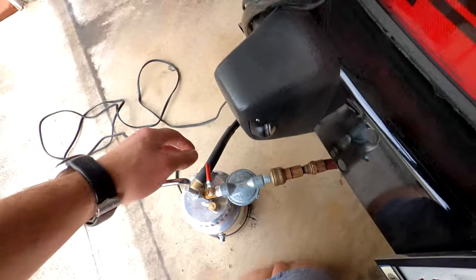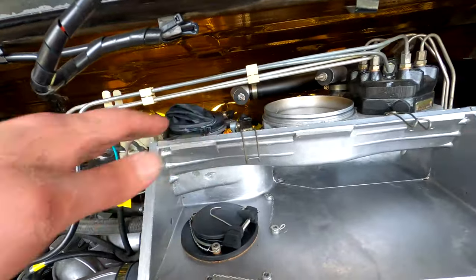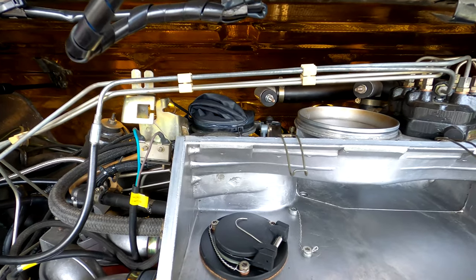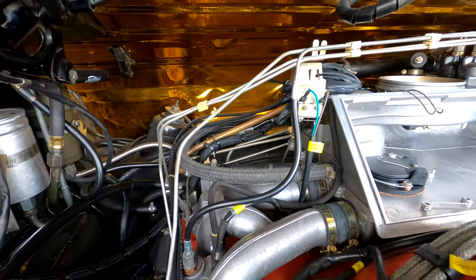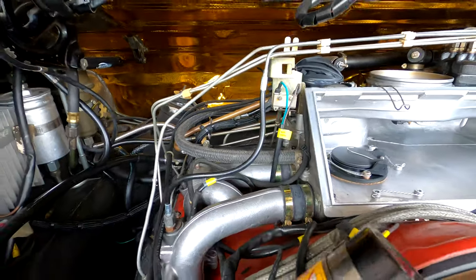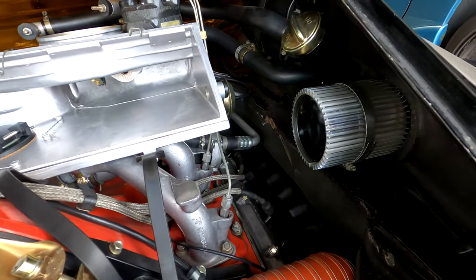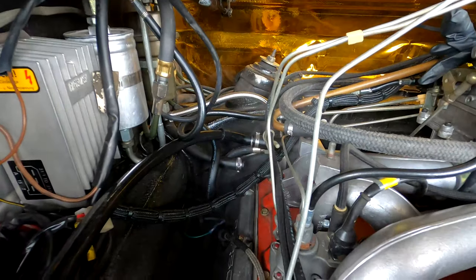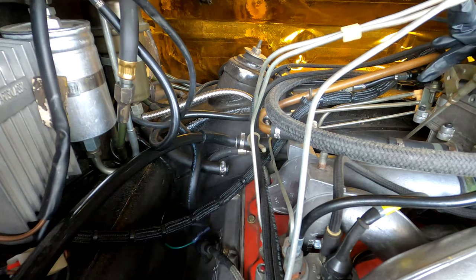Now we're ready to test. Open the valve a little bit and keep an eye on everything in here. The glove is going to start to inflate slightly. At this point, look around for any leaks. Remember you've got very low pressure air in the system — give it a few minutes, look around, make sure you have decent lighting. I can see a little bit of smoke coming out of the connection where I put the hose, so I need to put a clamp on there to seal the system.